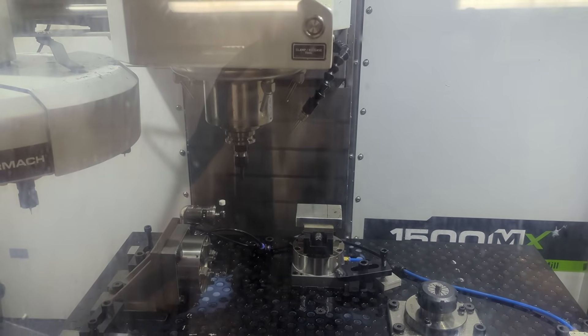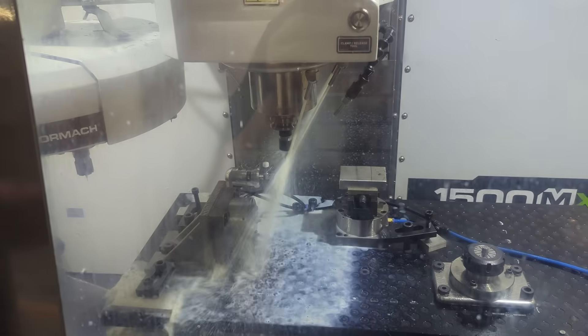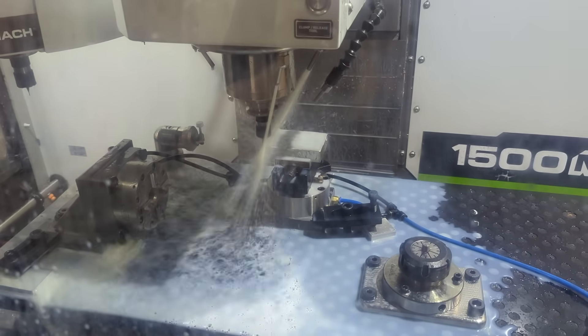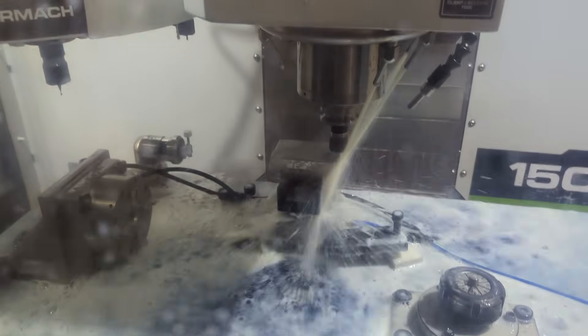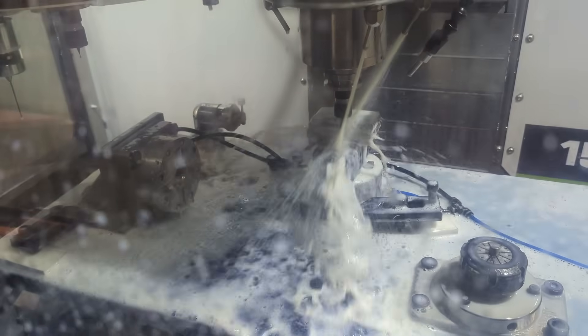We basically just need to prove out the program and go. Wrong work coordinate system — attempt two. That sounds awful. Why does that sound awful? Is it just because it's going around that saw cut edge? It's probably a little bit oversized. Second pass still sounds awful.